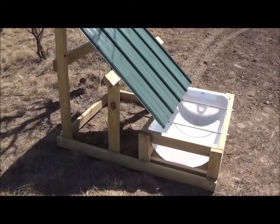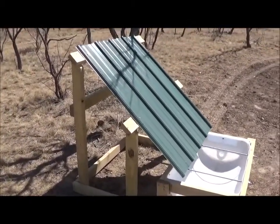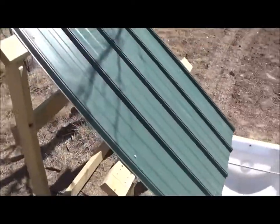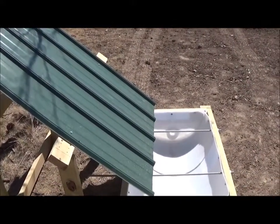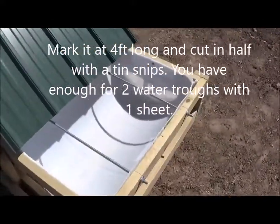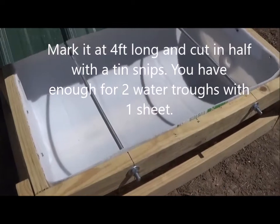This is just how I did it. I used two and a half inch wood screws and I went to Lowe's and pretty much bought all of this. You can get these pieces of sheet metal — they're 38 inches wide by eight feet long.